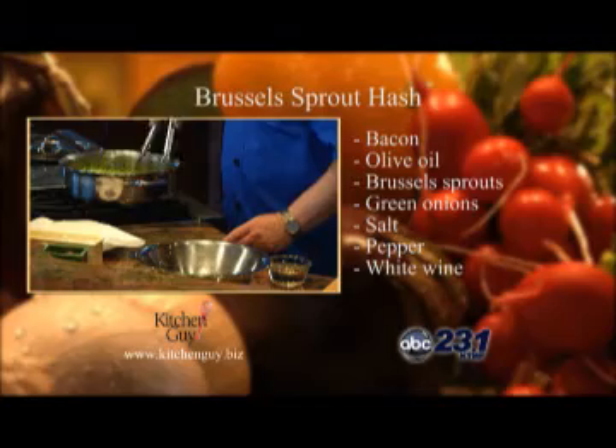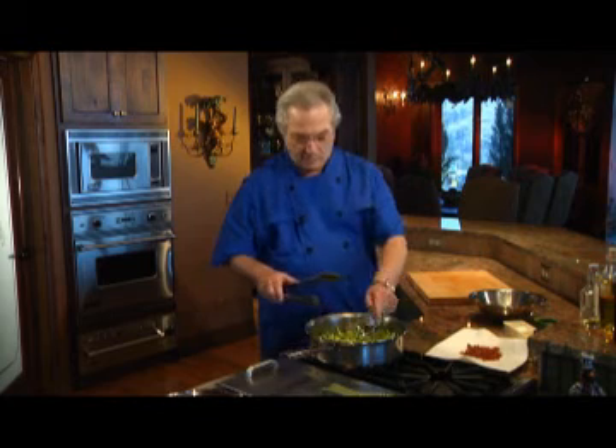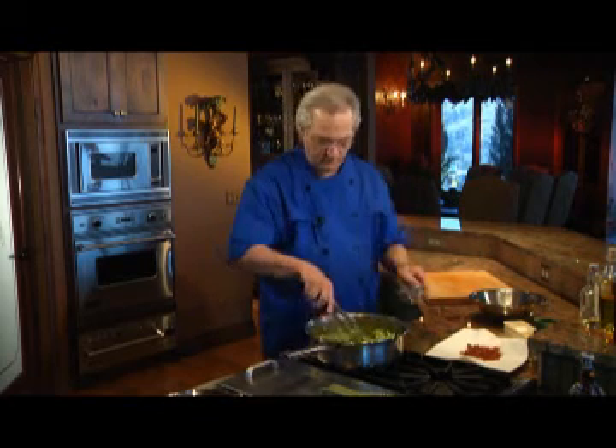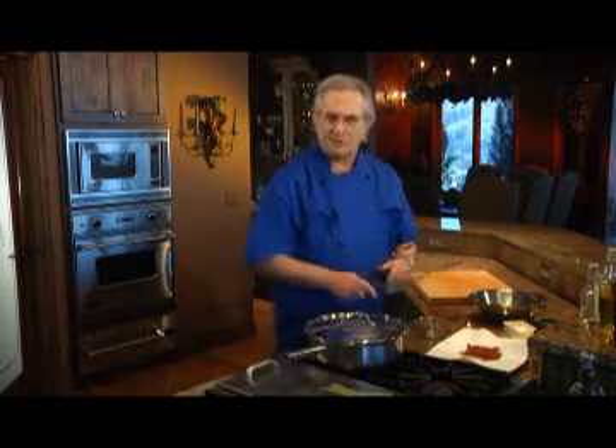Cook it until the leaves are softened, mix it around. And then to help it along, I'm going to add half a cup of white wine, and then cover the pot to let it steam.